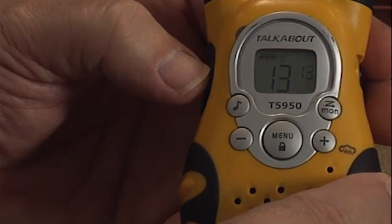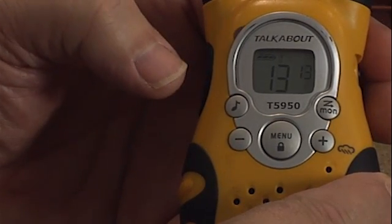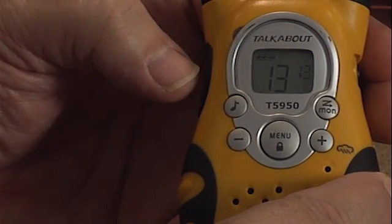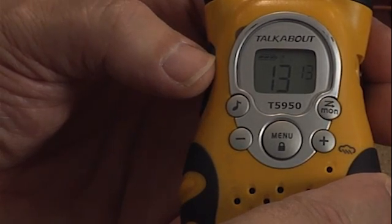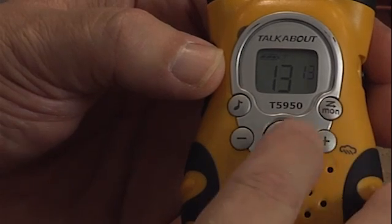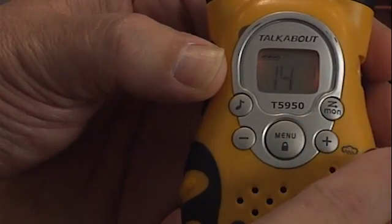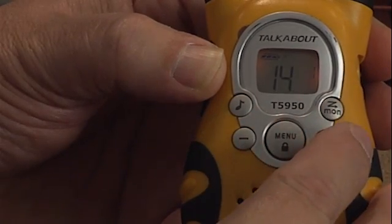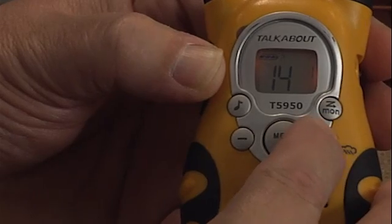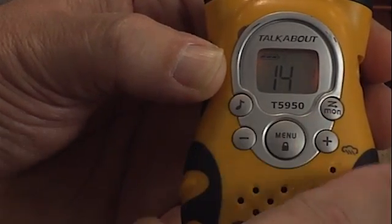To save this channel, press the PTT button, or you can just let it flash for 5 seconds and the radio channel will be saved. To set the second channel to 14-1, you'll repeat this procedure. Press the menu button, press the plus or minus button until the display reads 14, press the menu button again, and press the plus or minus button until the display reads 1. Then press the PTT to save it.